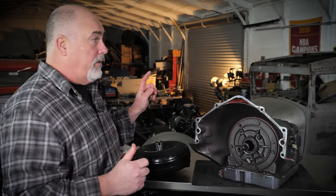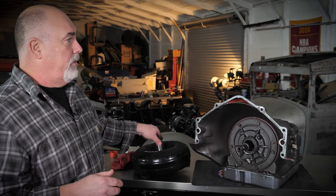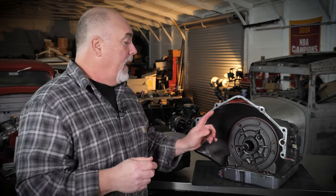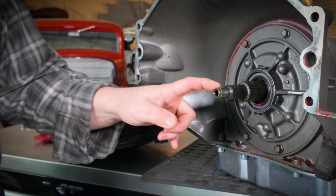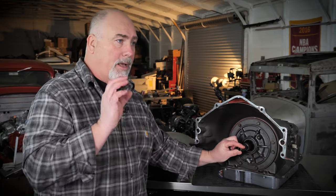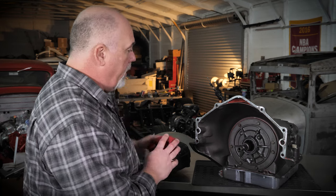Some of the newer stuff and the Fords have two flats or D-shapes that go in. 4L80s do as well — that's a little trickier to get in. The overdrive transmissions with lockups have an O-ring on the end of the input shaft. You need to make sure that O-ring is on there, and you want a little grease or transmission fluid to help that O-ring slide in and seal that piston in the front of the converter cover.